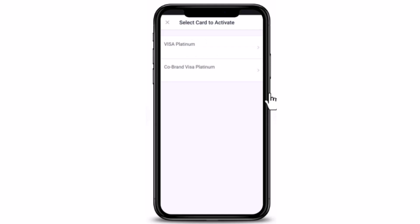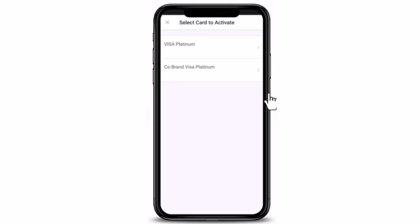On the next page, select the credit card that you want to activate — there are two different options, so select accordingly. Once you're done selecting, make sure to review all of your information and then tap on Activate Card. After that, all you have to do is wait patiently until you're notified.